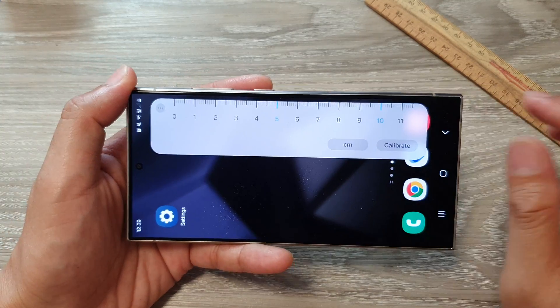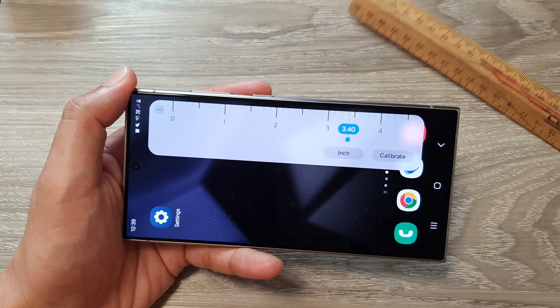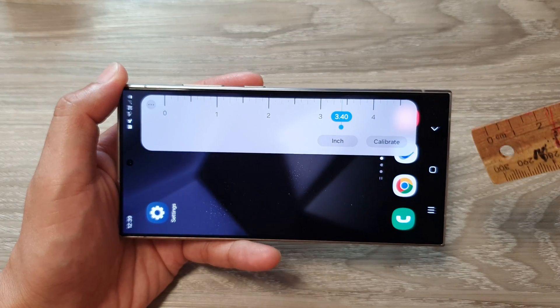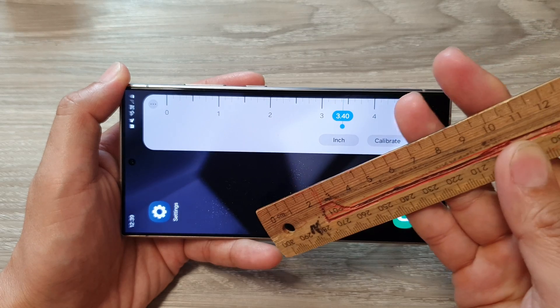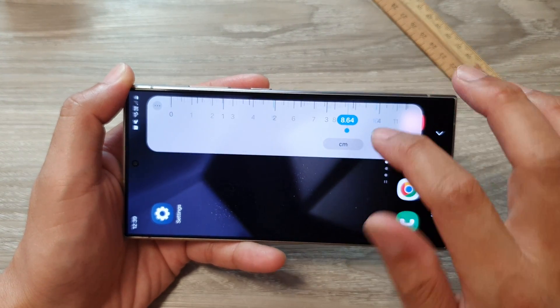You can switch between centimeters and inches. In this case, I don't have an inch ruler available to calibrate with, but you can switch between the two units.